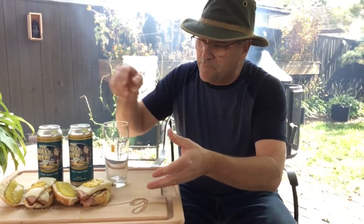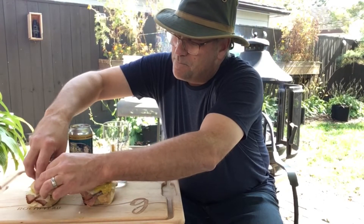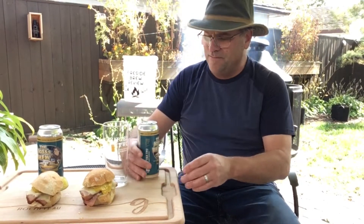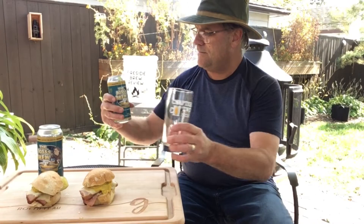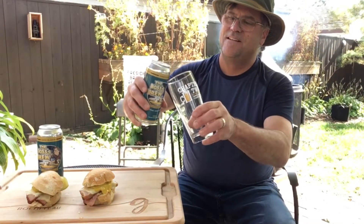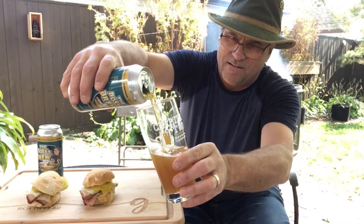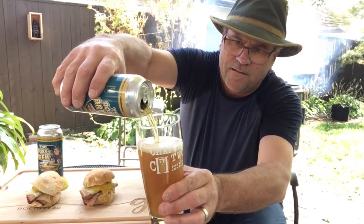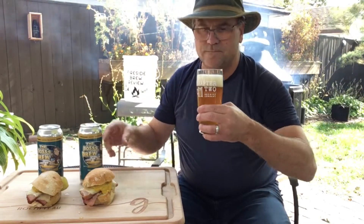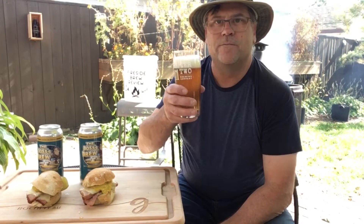All right, before we dive into these sandwiches here — put the lids on — we gotta try this beer. Crack that open. Chapter 2's always got some nice artwork on the can. Bit of a dark golden color. You can taste a hint of ginger off of it. We gotta try this.